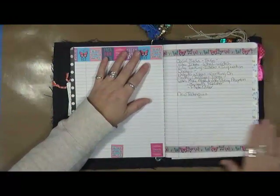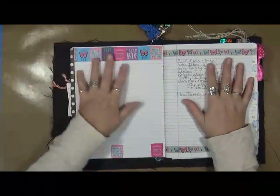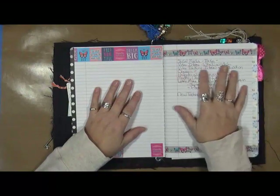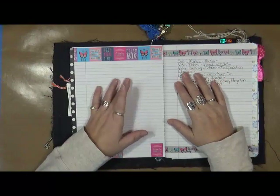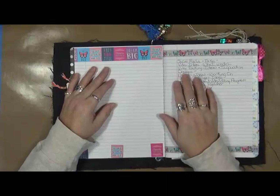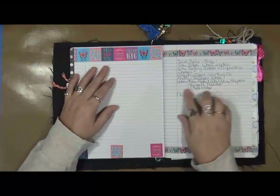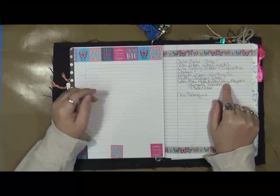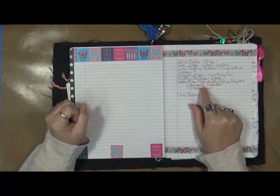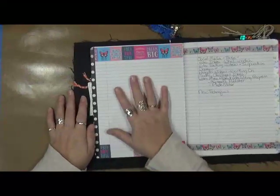It's a step forward in my art, whether it be more classes I take or who inspires me, new techniques — that kind of stuff. I've got some ideas: I want to track my social media numbers, video ideas, who I want to watch, video tracking, ideas and inspiration. If I find a video with a really cool idea I'm gonna put it in here. All the classes I'm taking, projects and ideas — I need to learn more about my video editing program, Microsoft Publisher, and photo editing. Those are three goals for 2017.